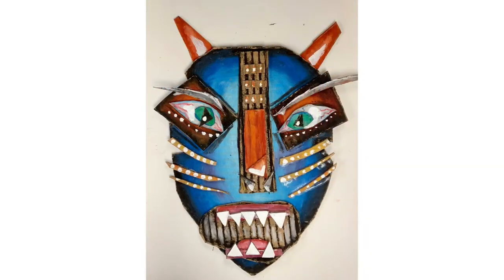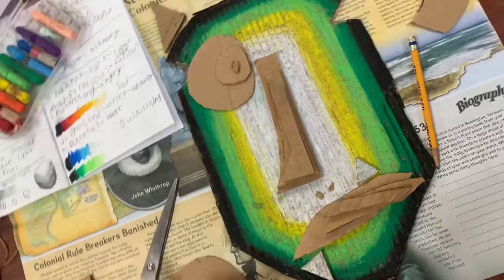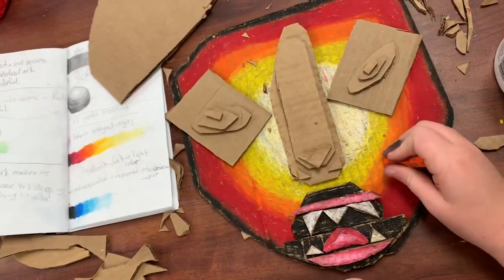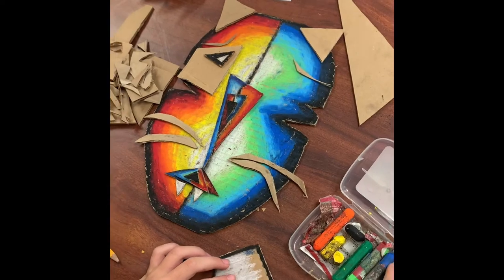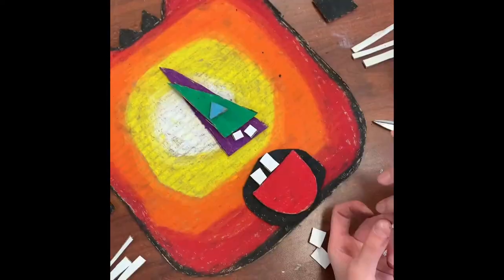This abstract expressive mask uses layering of cardboard, shading and blending with oil pastels, and captures expression, all while learning about Pablo Picasso and the many different styles of African masks. Students always impress me with their creativity, their ability to think outside of the box, and how they use color and shape to create something that has so much expression.